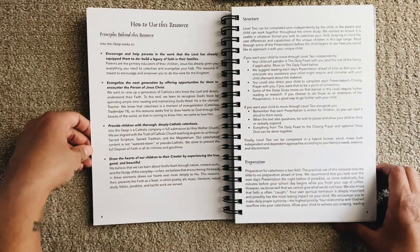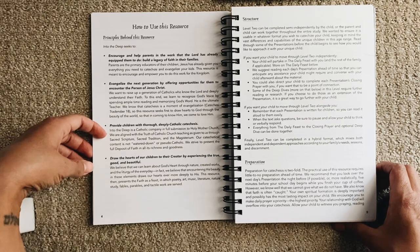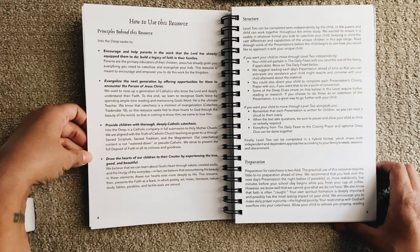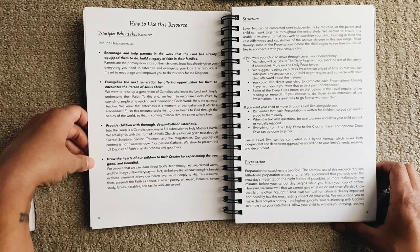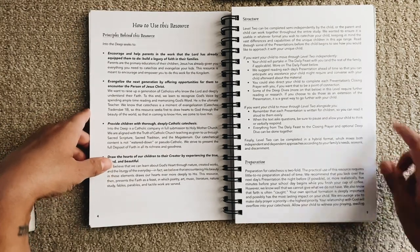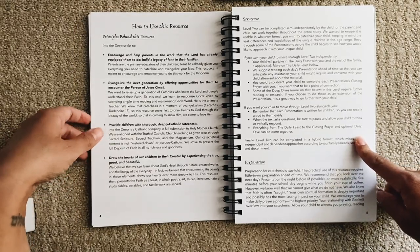How to use this resource — the principles behind it: encourage and help parents in the work the Lord has already equipped them to do; evangelize the next generation by offering opportunities to encounter the person of Jesus; provide children with thorough, deeply Catholic catechesis; draw the hearts of our children to their creator by experiencing the true, good, and beautiful.